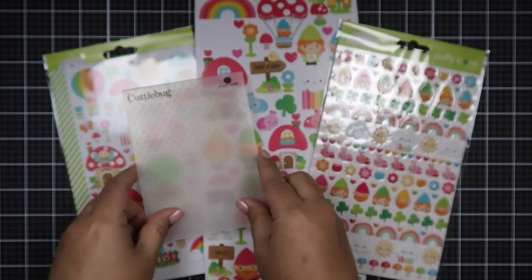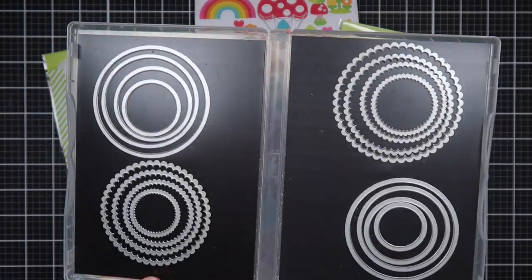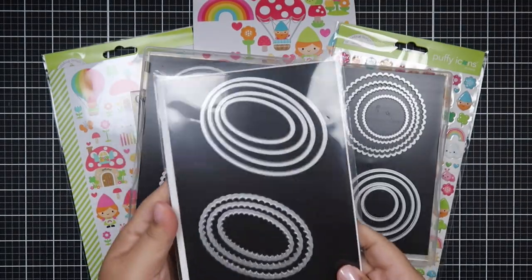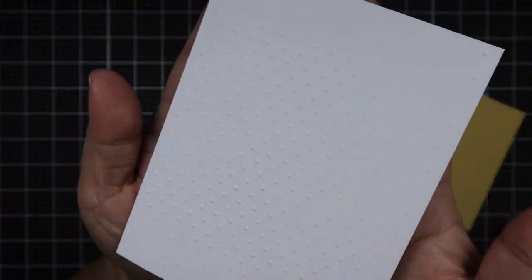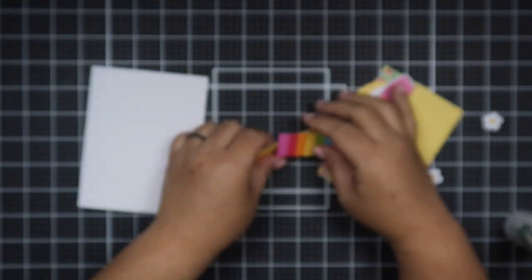I brought in the 6x6 paper pad, stickers, and ephemeras. I also brought in my favorite dies from Stampin' Up! — the basic circles and the oval dies.